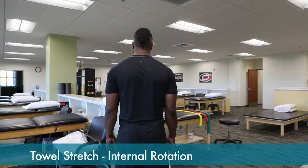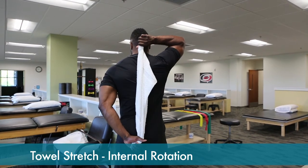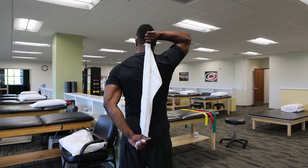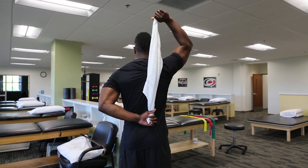For the last few degrees of internal rotation, a towel can be used. The involved arm is the left arm in this case. The opposite arm lifts overhead and brings the involved arm up into a nice stretch behind the back, and the position is held.